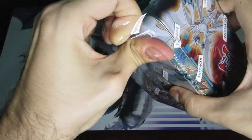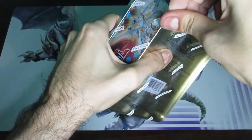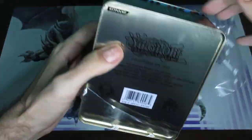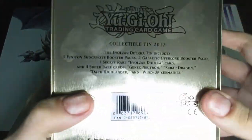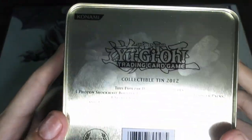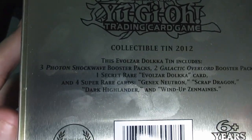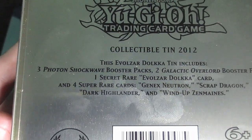Alright, finally got it open. Sometimes these products are a little tricky without scissors or some kind of sharp object to start it off, but once you get that first hole you're in the clear. With this wrapping off we can take a look at it a little bit easier. It's a standard sized tin — not like the other one we did recently, the Zexal Collection Tin.